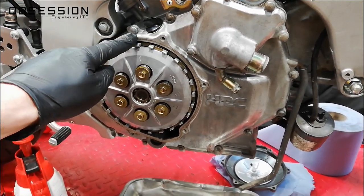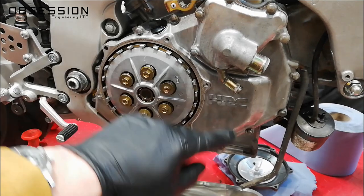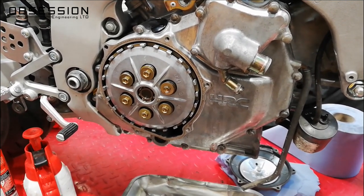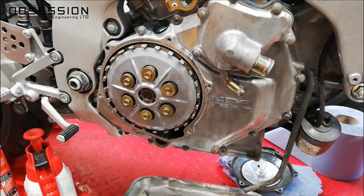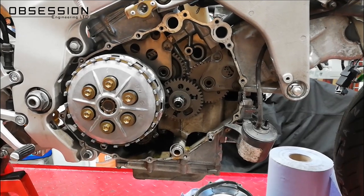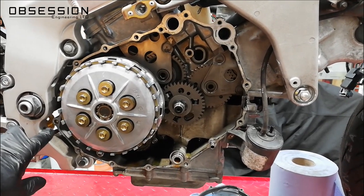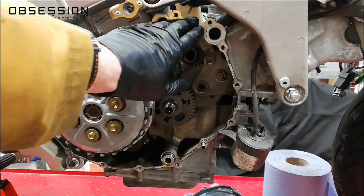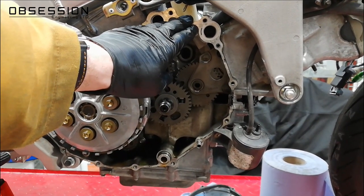But we're going a little bit further because I need to re-polish this cover. So I'm going to take all the rest of these bolts out around the outside, and then just give the cover a little bit of a tap with a soft hammer and that should just pop straight off. The clutch cover came off nice and easily — it was just a little bit snug on one of the dowels down here, so a little tap and it came off.